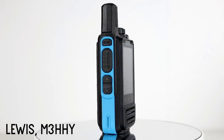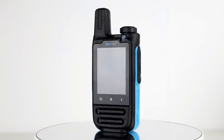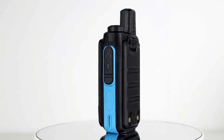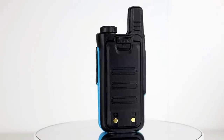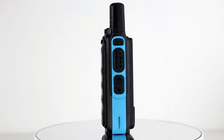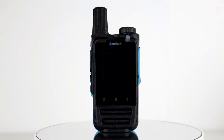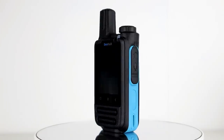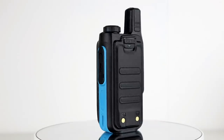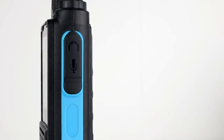Welcome back to the channel. Today we're going to be looking at the Senhaix N33. This is an experimental network radio - it isn't released at the time of filming but is due to be released shortly. There are still some things being developed and it has gone out to certain retailers in China for tests. I have a test model here and as far as I'm aware I'm the first person in the west to have one of these.